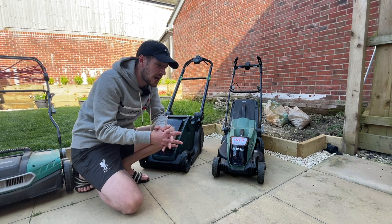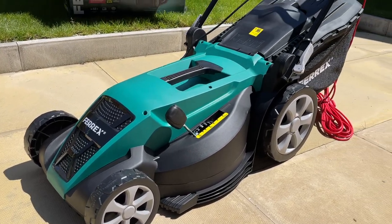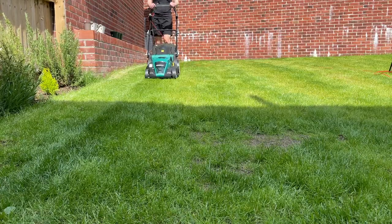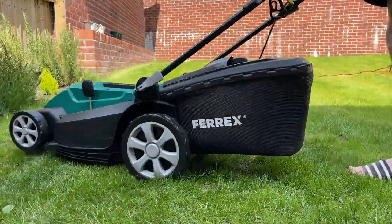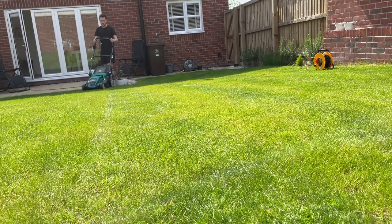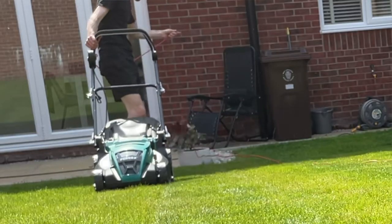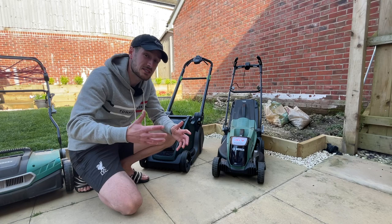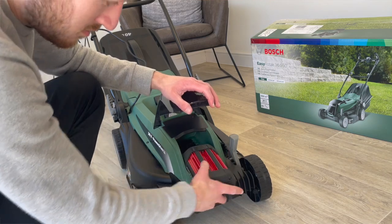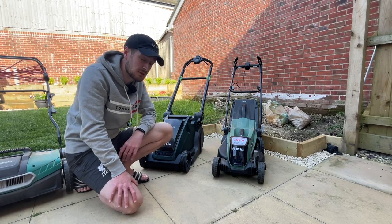After that I bought a Ferrex lawnmower from Aldi for about £70–£75 and it did a cracking job. It had a rear roller and a quite wide deck, so it took less time to cut the entire lawn. The only downside was that it was corded. You'll see a massive disparity in prices between corded and cordless mowers — cordless tends to go for around twice the price, mainly because of the cost of the battery alone.